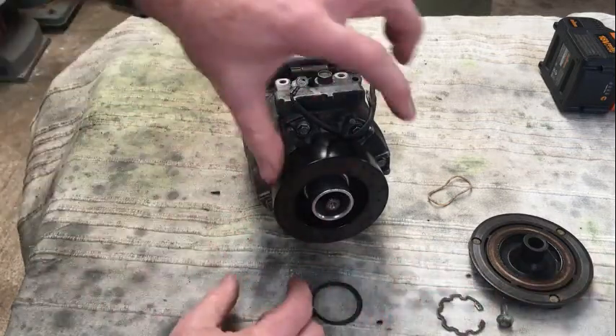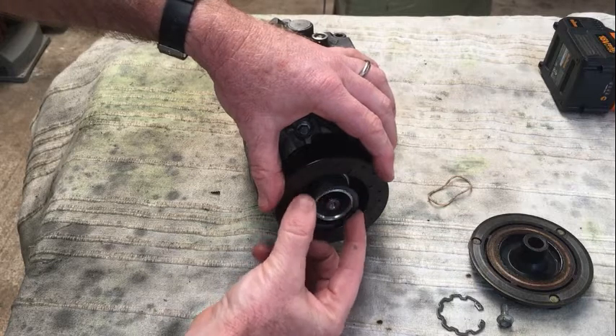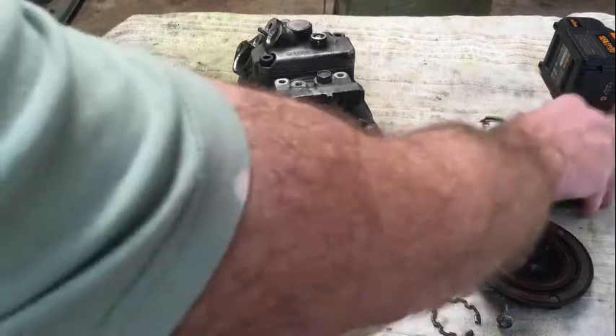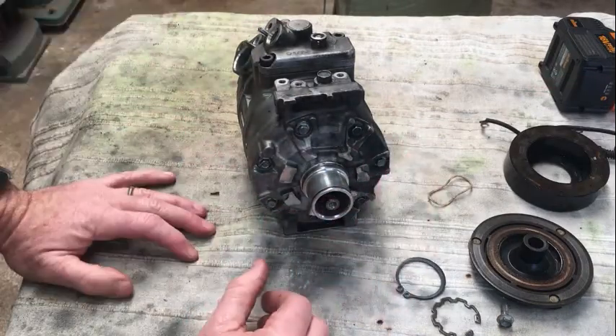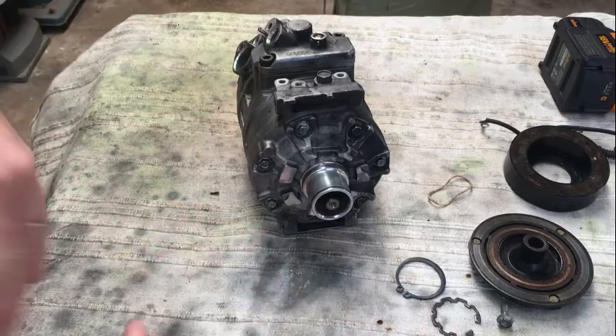Once you get to there, you've got the magnet. There's another circlip there that needs to be removed, and then that just pops straight off. Then you have the compressor which you can start to pull apart. The installation is obviously the reverse of that.